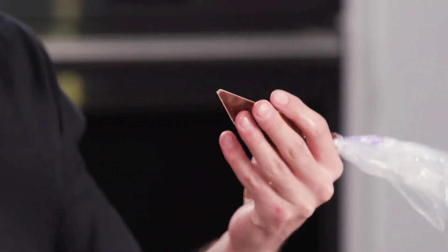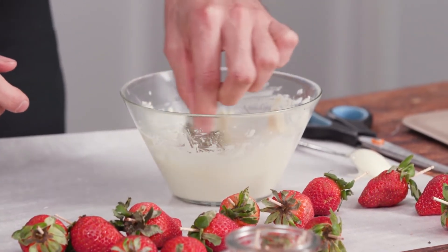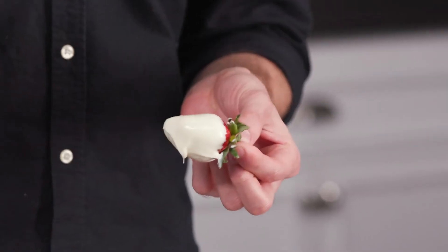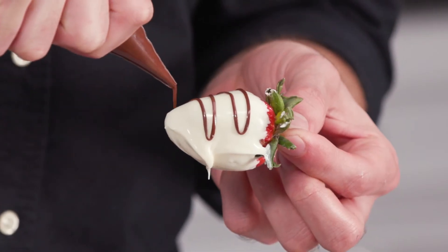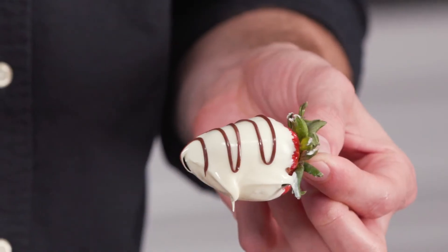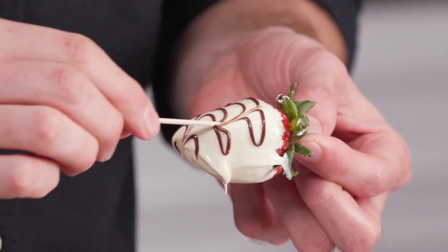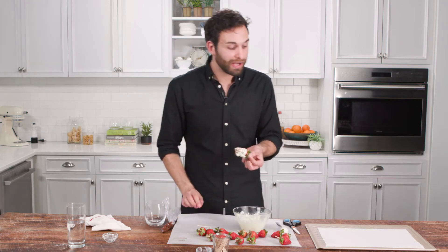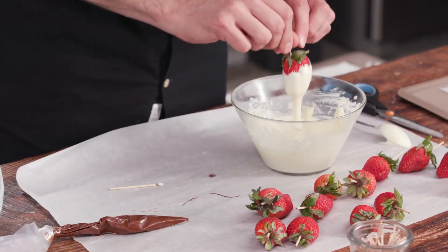Take the semi-sweet chocolate bag, dry the outside completely, and cut a very small hole. Take each strawberry and dunk it, swirling it in the white chocolate, then lift it up and let the excess drip off. Tilt the strawberry to one side, take the semi-sweet chocolate, and pipe about four or five lines across the surface. Then take a toothpick and run it down from the top of the strawberry to the bottom — it will create a feathered effect that is incredibly professional looking. Set each one aside on a parchment-lined baking sheet.